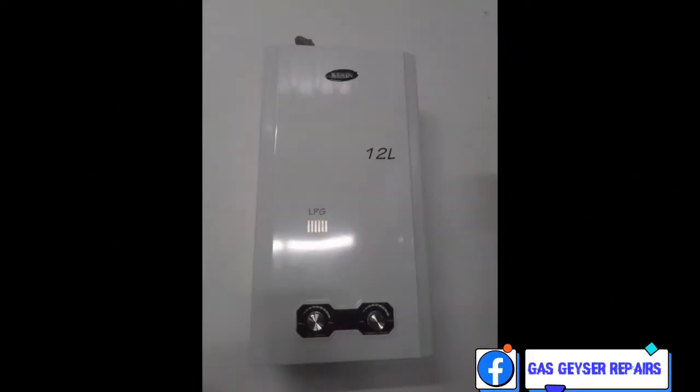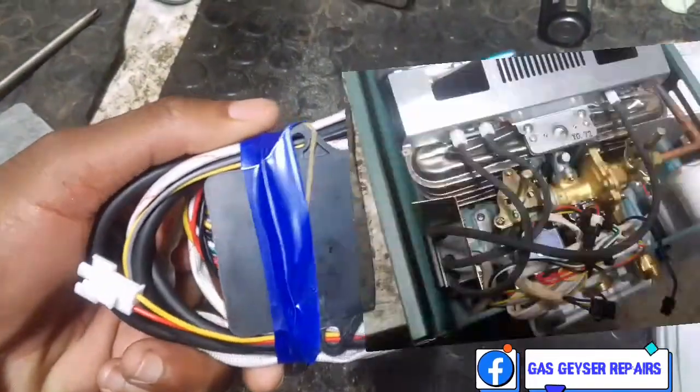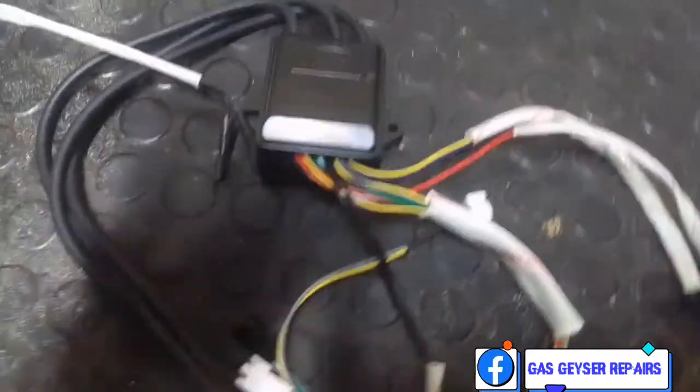In this video we're going to be showing how to connect your control box wire according to the color coding of the wires of a high-pressure geyser. As you can see, the wires are unique.